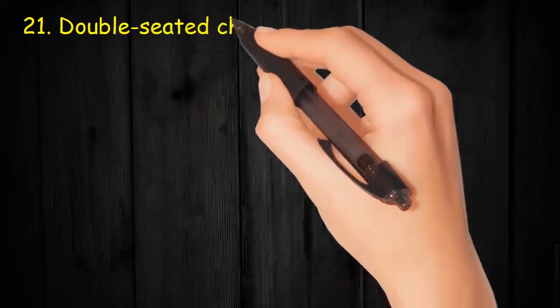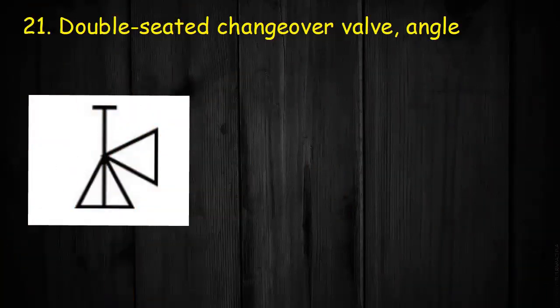Valve 21: Double-seated changeover valve, angle. It has two triangles at 90 degrees with one triangle having a partition. It has handle and line on top.